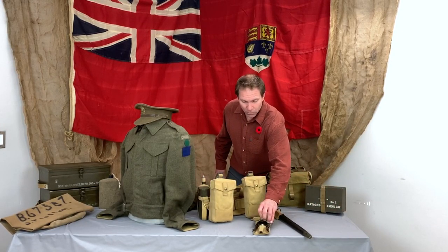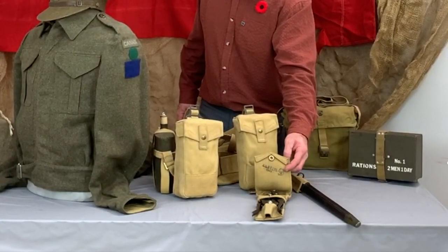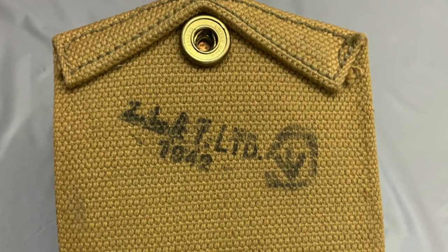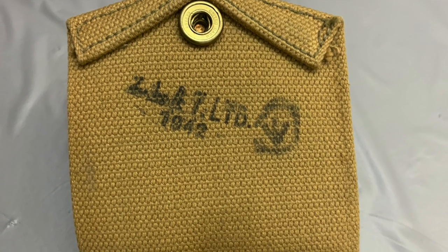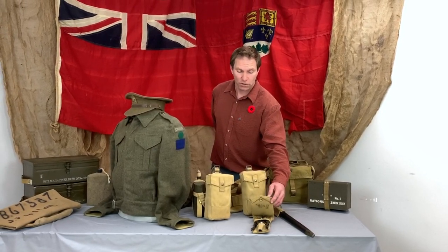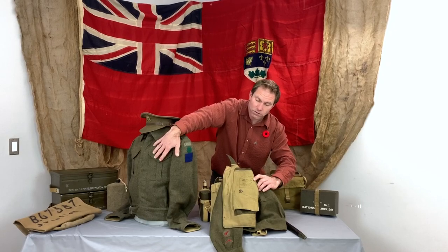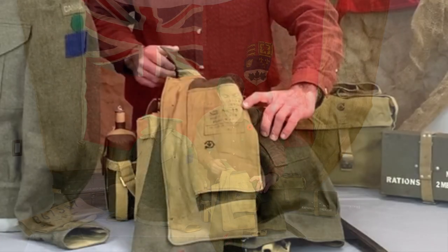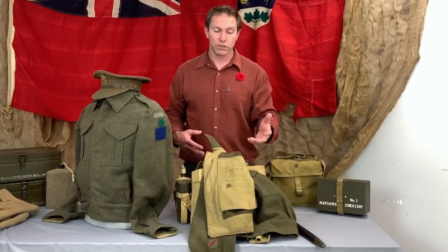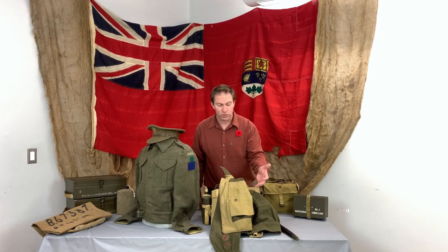Just off to the side here we've got a pair of wire cutters. Looking inside, there are markings that identify the manufacturer and year of production — this particular one was produced in 1942. You can also see the Canadian acceptance stamp, which all equipment received when it entered service. We have another example here — a tunic showing what would be on the inside flap — with the same acceptance mark. One interesting thing to note is how the companies making this equipment were not involved in war production before the war. This tunic, for instance, was made by Tip-Top Tailors.